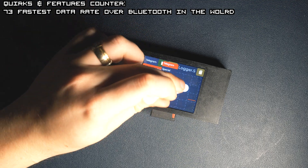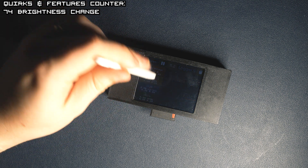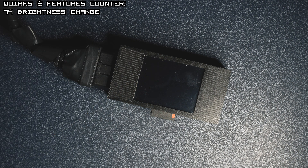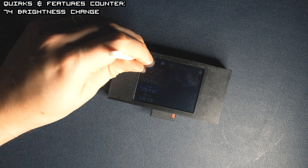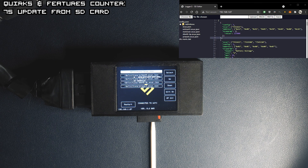The last thing I wanted to show in this video is the brightness change. The slider appears after you press the mode button for a little longer, and it saves its value so it's available straight after reboot. The final feature is the ability to update the firmware of Logger.S from the SD card — you just need to put the update.bin file into the SD card main folder. The upload takes a while but now we're able to do it remotely. You can also put your own bin files and use this as a development board.